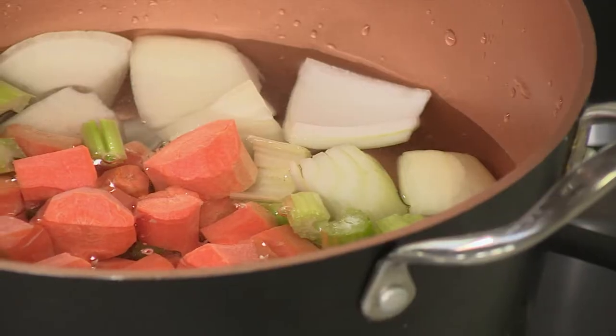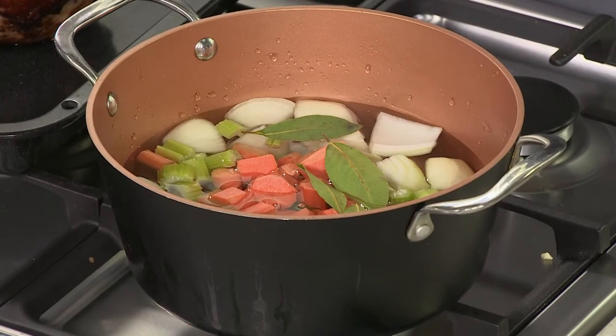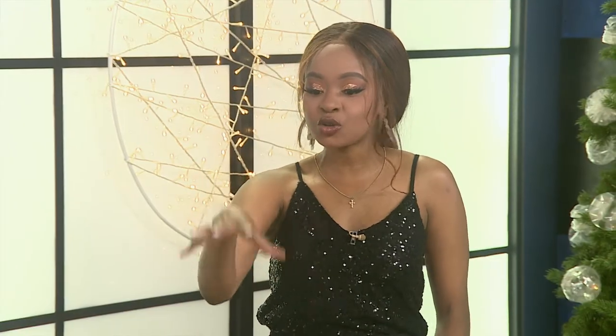Even if you have chewy or dry gammon, there are things you can do with it afterwards — like a delicious mac and cheese with gammon, or a gammon croquette. In went onions, carrots, celery, and bay leaves. If you're ever using onions in your kitchen, bay leaves go with them — they're best friends. Then in goes the smoked gammon.